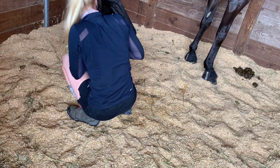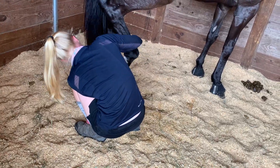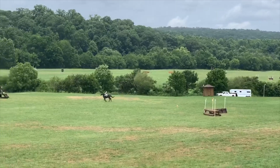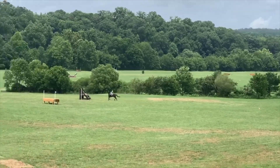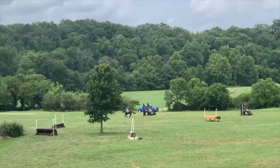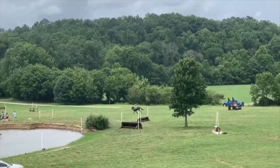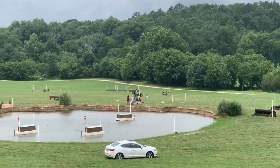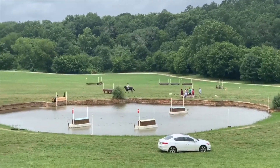Here is Megan, my working student, and she is preparing Lee for our cross-country run by putting studs in. These are going to be smaller studs for this run because the ground was a little firm. However, I stud accordingly to each horse — he is a rather extravagant mover and can slip a little bit, so I have a small pair of road studs put on.